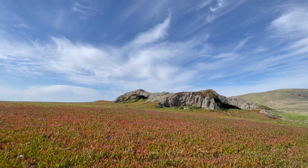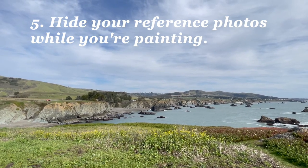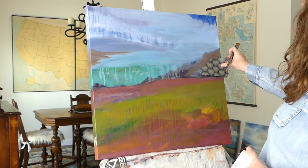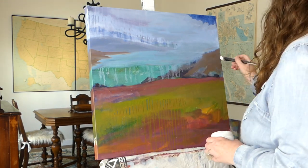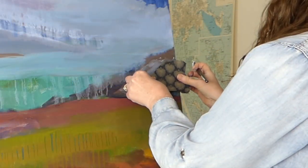Because in the next step — number five — you're going to hide your reference photos while you're painting. Yes, you heard me right. This is going to help you remove yourself from the details and rely on your inner interpretation of the scene.